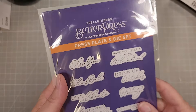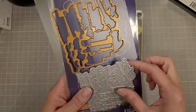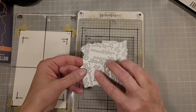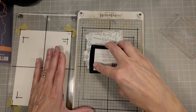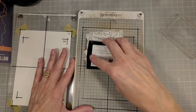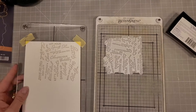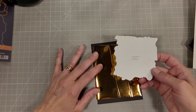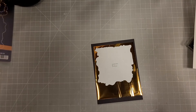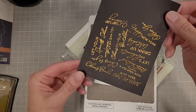Next we're going to use the Better Press Cheers Sentiments plate. This is a sentiment plate that does a bunch of sentiments, and there's a coordinating die that cuts all of them out at once. One of my favorite newer developments in the crafting field is sentiment dies and foil plates — Better Press plates, stamps — all of those things that do a bunch of sentiments at once and die cut them all at once because it's so much easier. There's no fiddly lining up, no worrying about getting out of alignment. Just slap it on, run it through, and do the same with the die cutting.